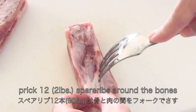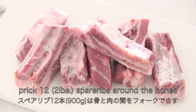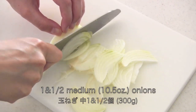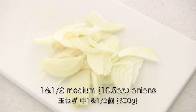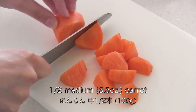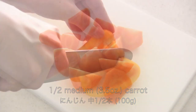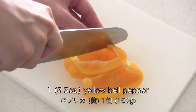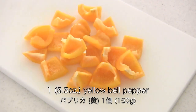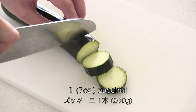Prick the spare ribs around the bones with a fork. Thinly slice the onions. Cut the carrots into bite-sized pieces. Cut the yellow bell pepper into bite-sized pieces. Cut zucchini into half-inch slices.